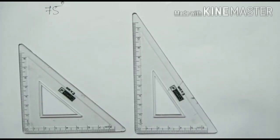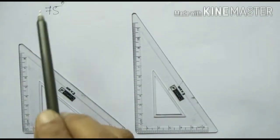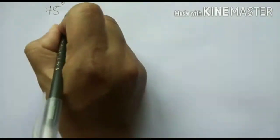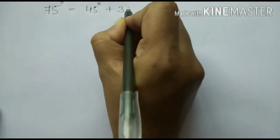Now let's see how to draw a 75 degree angle using a set square. We have two set squares. In the previous section we noticed the angle measures of these two set squares. This one has 90 degree and two 45 degree angles each. The other set square has 90 degree, 60 degree, and 30 degree. But we have to draw 75 degree and there is no 75 degree angle in the set square. We know that 75 degree is equal to 45 degree plus 30 degree.